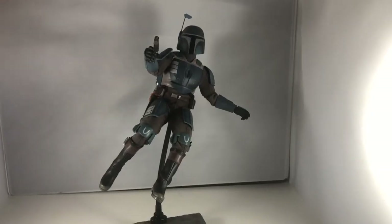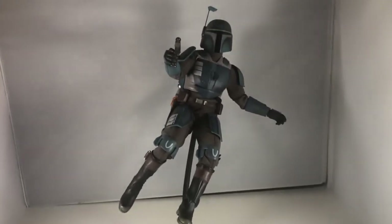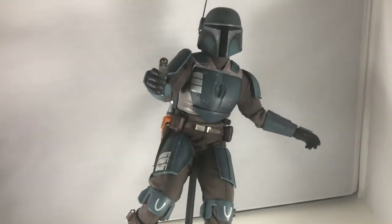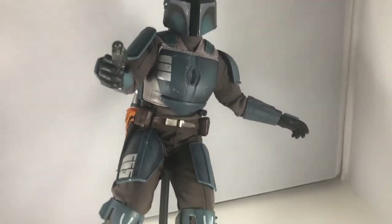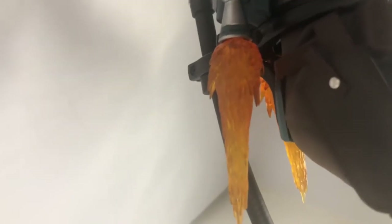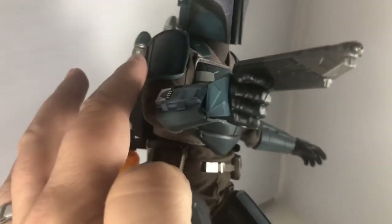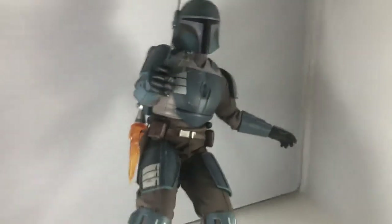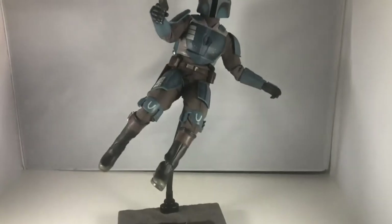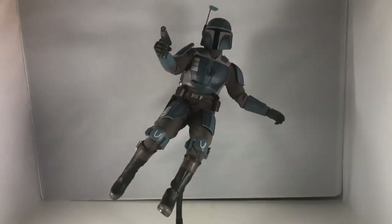Now we've got him in a more dynamic pose. I used the stand and put my knife on the base to weigh it down since he's leaning far back — like he just landed and someone's shooting at him so he's jumping back. The jet pack flames look really cool here. One thing to note: when using the dynamic stand, the jet pack and flames can conflict a little with the waist grabber, so be careful with that. I also removed the velcroed arm piece to get his arm into position, then put it back on. If you're doing this pose in a detolf, definitely weigh down the base.